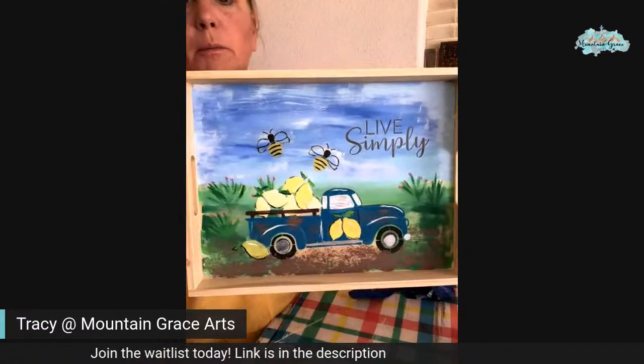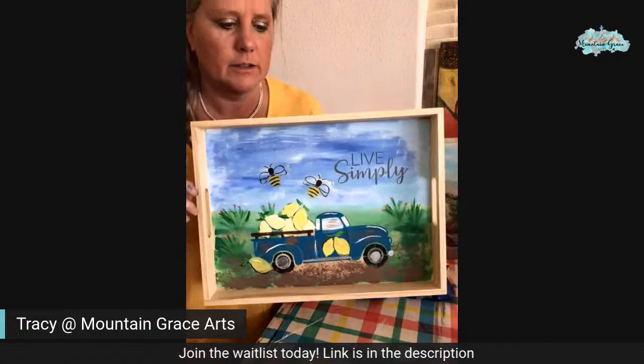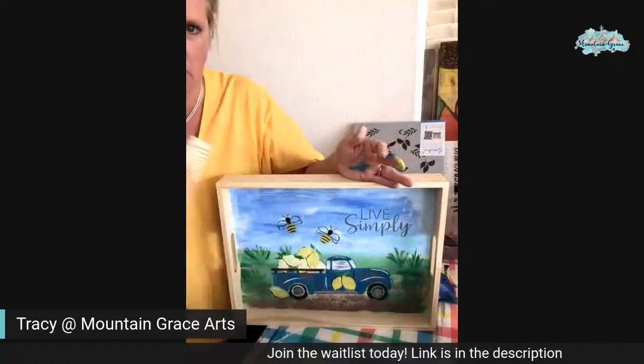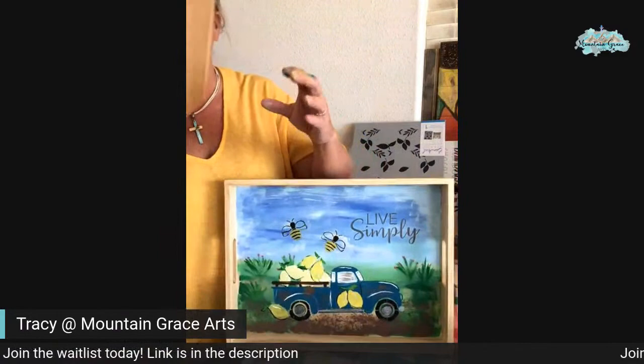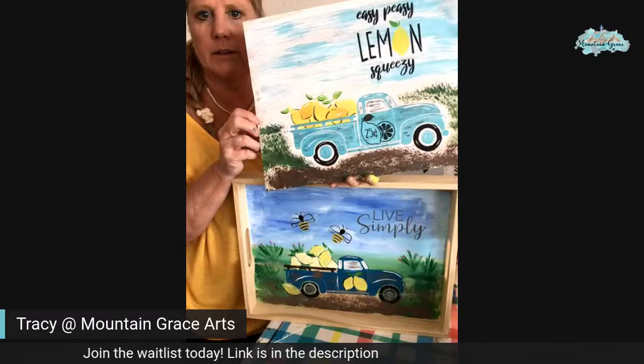I'd like to put one more bee in there, but this stencil won't let me get that close. So this is the project for today — it's just another take on the one we did last time. This was the one we did last time, in case you missed that one. So we just did it a little bit differently on this one. We got two different lemon trucks — look at that, isn't that neat? Love it.